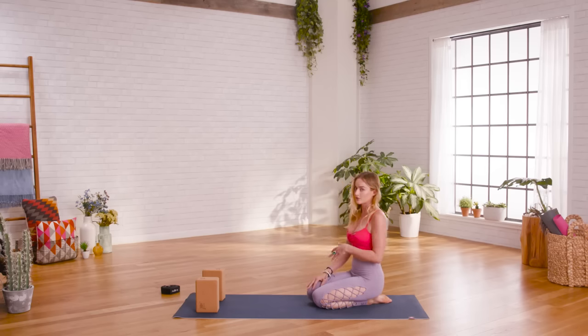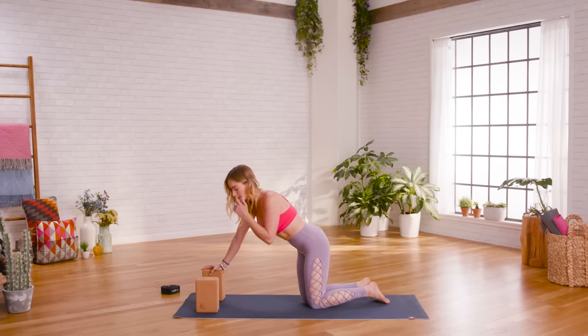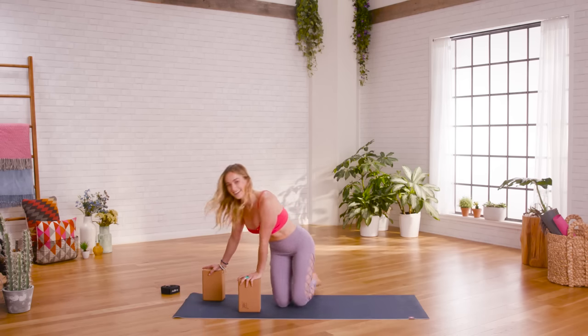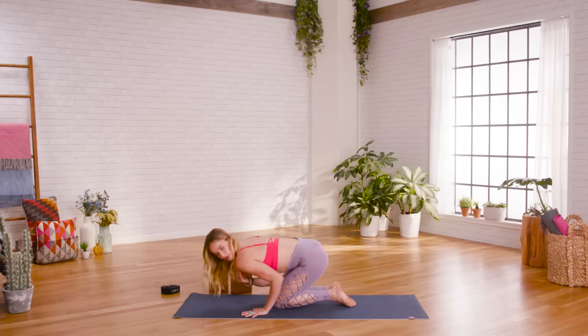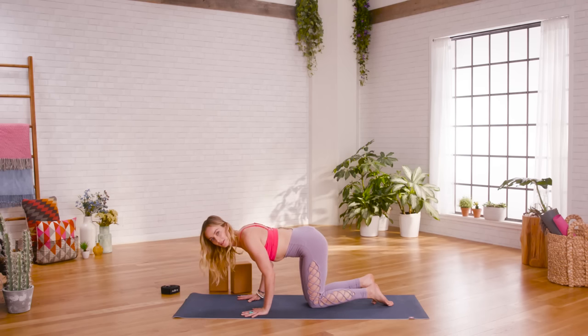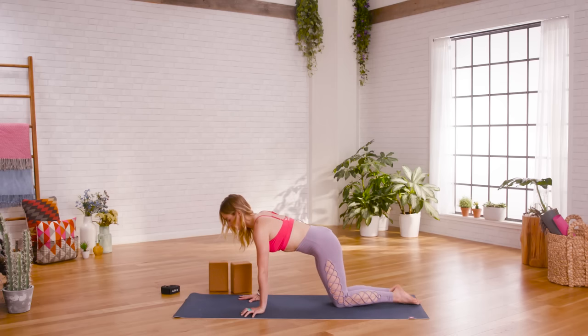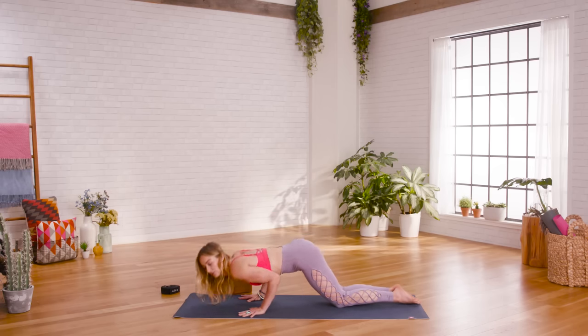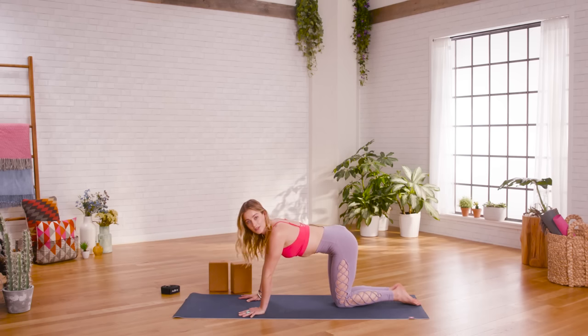That's only if you have the strength to do so — this is a very advanced version. That alignment with the shoulder and the elbow is crucial; that 90-degree angle. When your shoulder goes past that point, it puts stress on the shoulder girdle and you can really injure yourself. I would actually recommend not going down as far if you're weak — drop the knees and build your strength. If you go down less, you'll build strength faster than if you go down more than that 90-degree angle. So really pay attention to that in your practice.